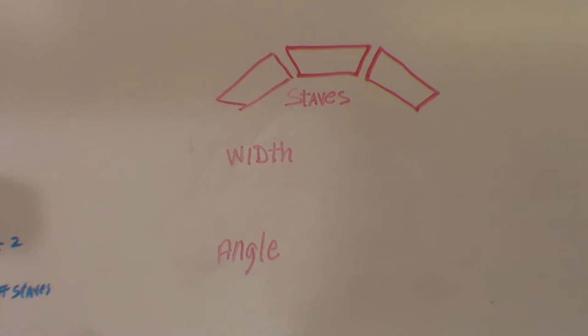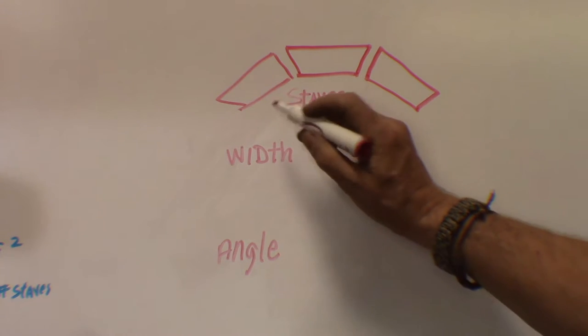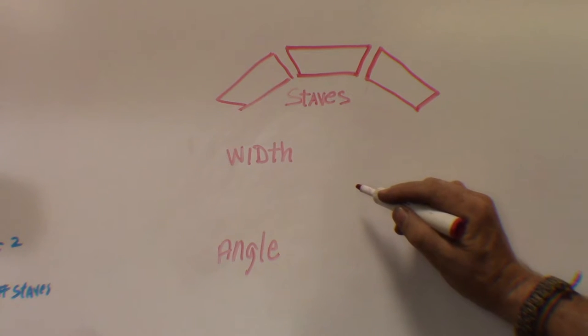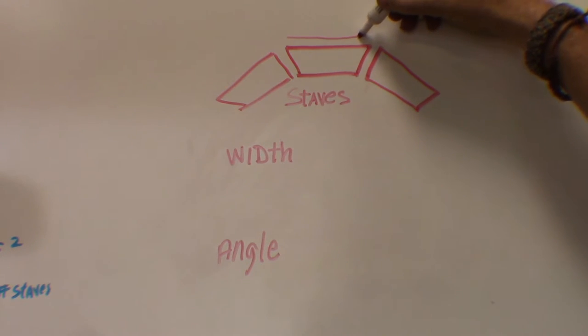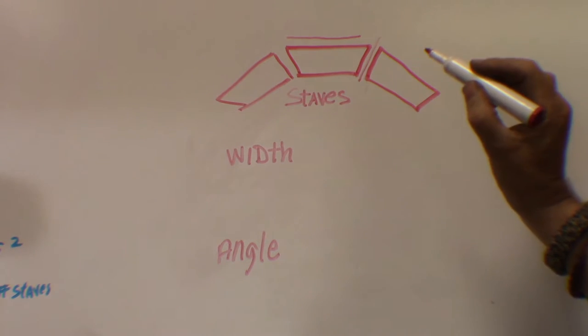I've got the barrel top gluing right now, but we need to figure out the edges, or what's also known as the staves. The staves are the vertical boards that form the circle around the top. There are two important dimensions that we need: we need the width and we need the angle.